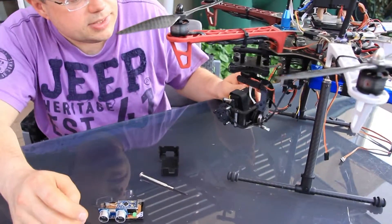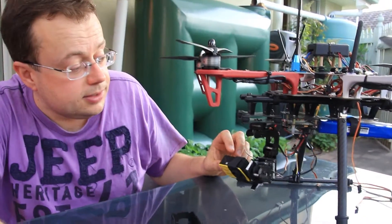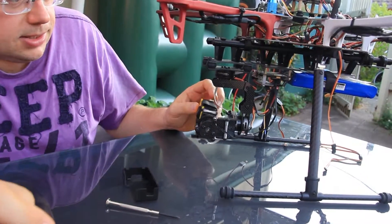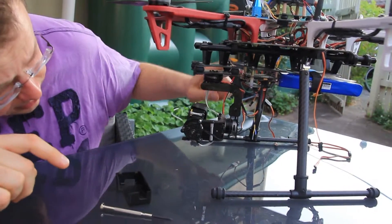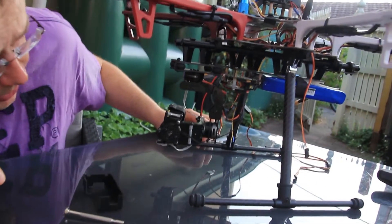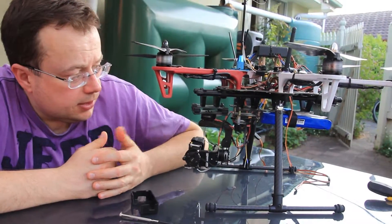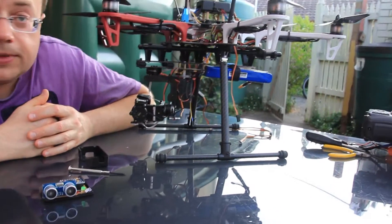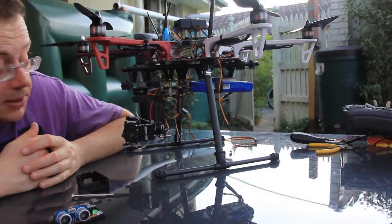Another interesting development is this 3D gimbal, based on a HobbyKing gimbal bought for around $40 Australian dollars. It's driven by a 3D controller arrangement consisting of a big board and a small board, also around $40. Together with the $20 motor we added to the design, the total comes to right about $100.